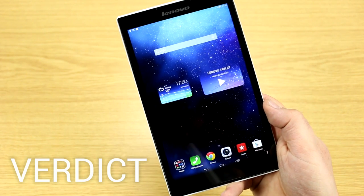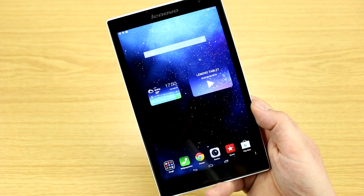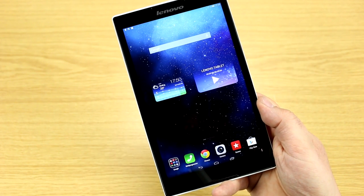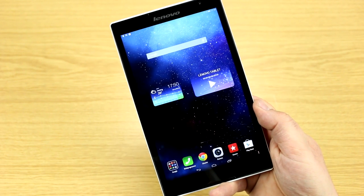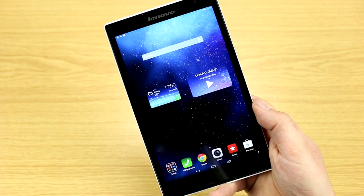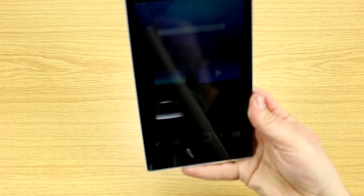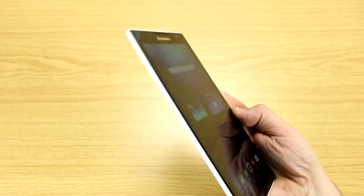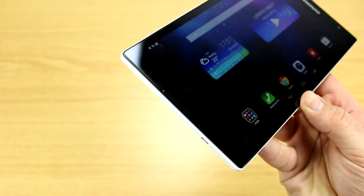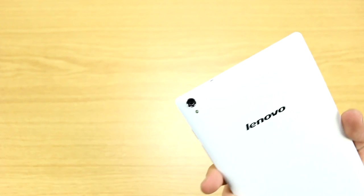If you're asking whether the Lenovo Tab S8 could be for you, I'd say yes — it has a lot to offer for a very low price. At under 200 euros (or dollars), it should drop further given competition, making the Wi-Fi version potentially around 180 euros and the LTE model at 250. It offers LTE speeds up to 150 Mbps, one of the best screens I've seen on a tablet with great blacks, contrast, and viewing angles, plus excellent front-facing speakers.